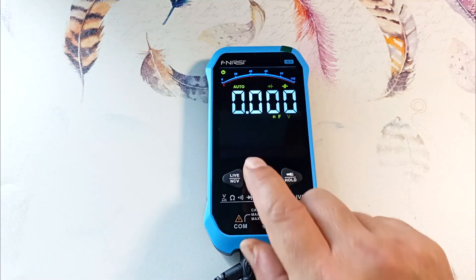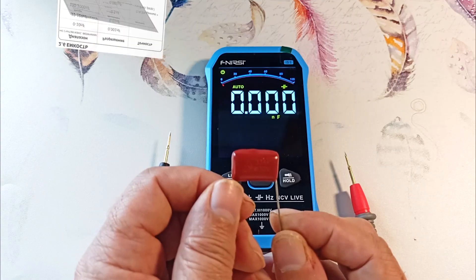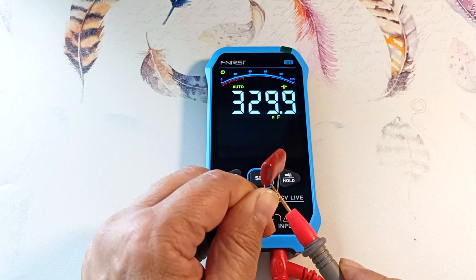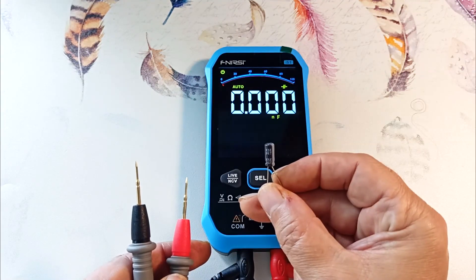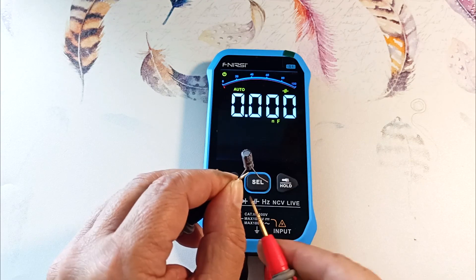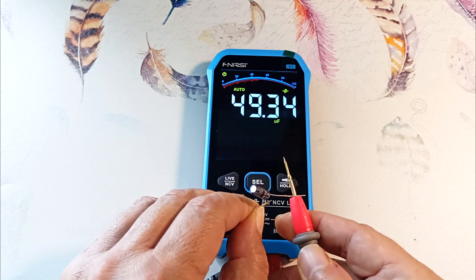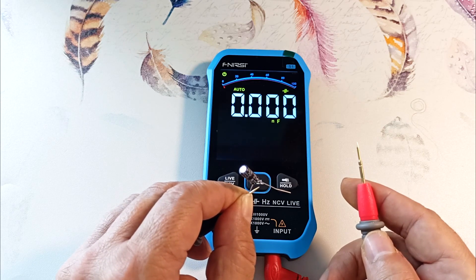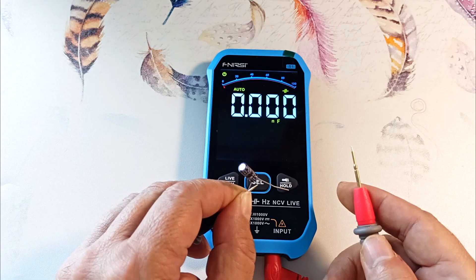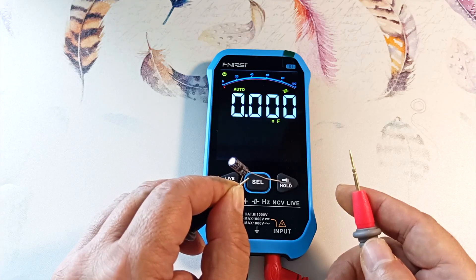Pressing the button again goes to capacitance measurement mode. Measuring a 330 nanofarad ceramic capacitor after resetting the possible charge, it reads 329 nanofarads — a good result. Now measuring an electrolytic capacitor with a nominal value of 47 microfarads, connecting with correct polarity, it reads 49.3 microfarads — slightly higher than stated, which is good. It's worse if readings are much lower, which would mean the electrolyte in the capacitor has dried out and it should be replaced.